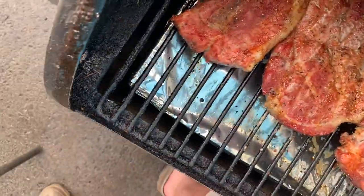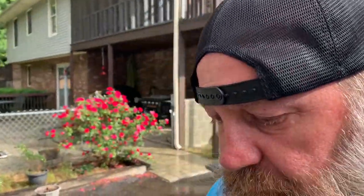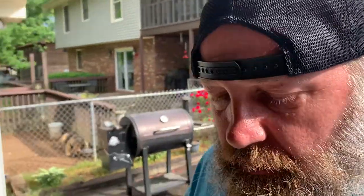Alright guys, we're gonna do some baked potatoes and I've got some other stuff going on, but that's not gonna be part of the video — we're just doing the pork steak. So we'll probably go 15 and 15 on this. Y'all stick around, it's gonna be good.